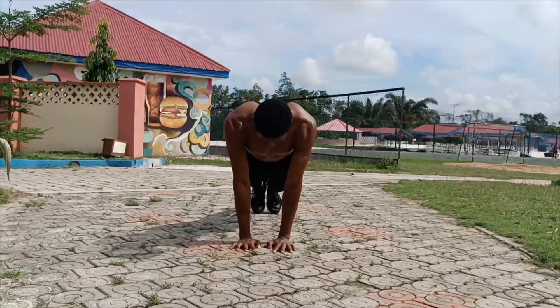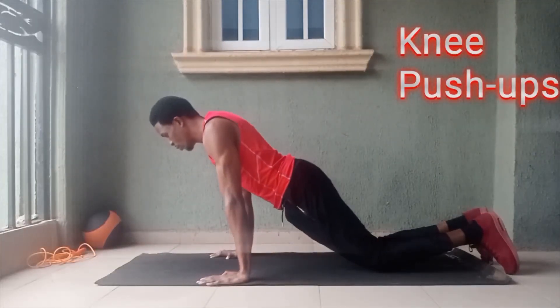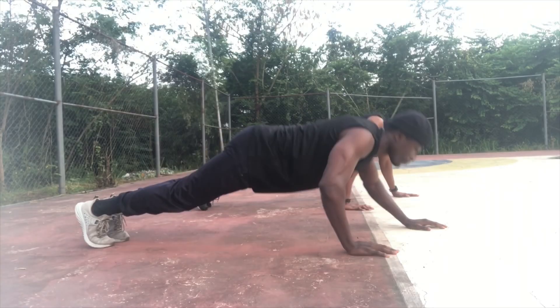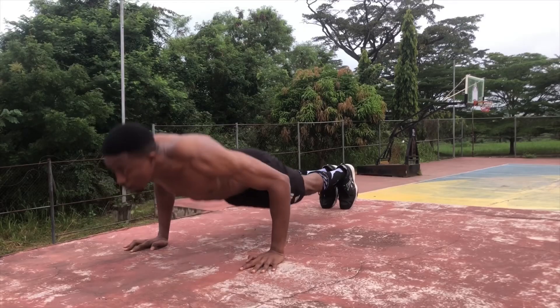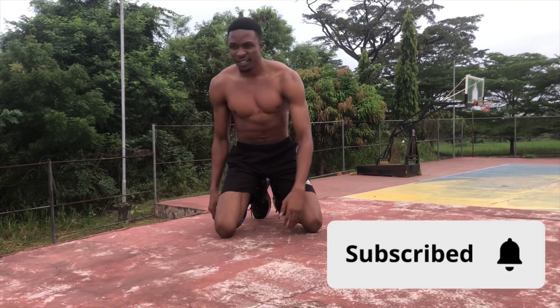Now, are these easy? No. Do they work? Definitely yes. If you're someone struggling to get push-ups down, these are a great use of your time and effort. If you know someone who wants to start a bodyweight workout at home, send this video to them. Make sure you subscribe to the channel so you never miss a new video, and let me know in the comments what you thought and what else you'd like me to break down. Until next time — stay fit, stay healthy.